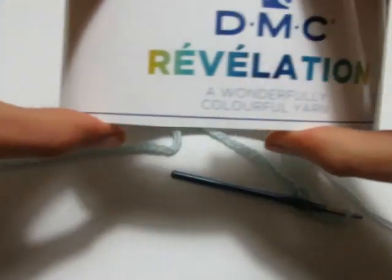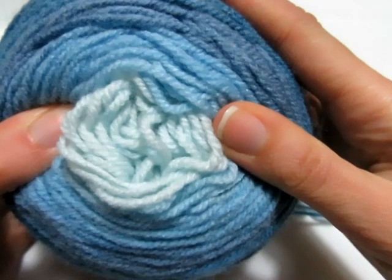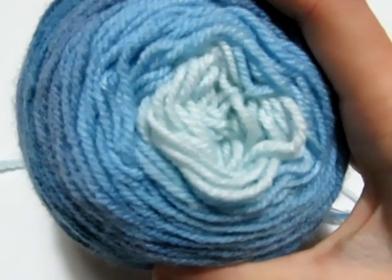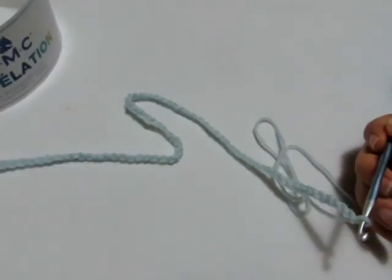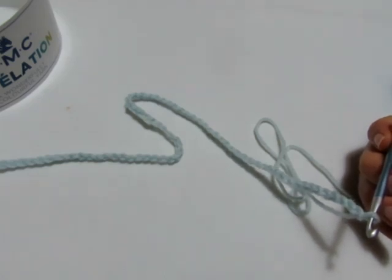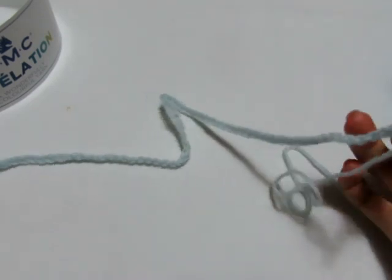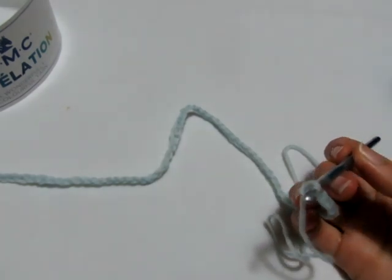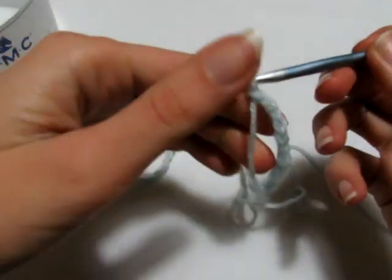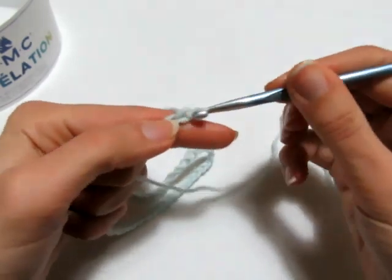Per realizzare la nostra stola ho deciso di utilizzare il filato della DMC Linea Revolution, questo gomitolone da 150 grammi, colore 211. Ho montato 81 catenelle: la lavorazione si ottiene su un multiplo di 6, a cui vanno aggiunte 3 catenelle per avere l'inizio uguale alla fine. Per questo ne ho montate 81. Andiamo a fare il primo giro, che è semplicissimo, e consiste nel realizzare 2 catenelle che fungono da prima maglia alta.